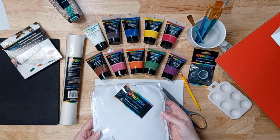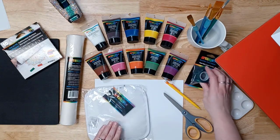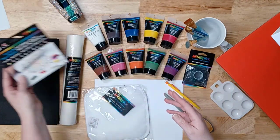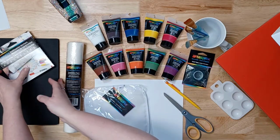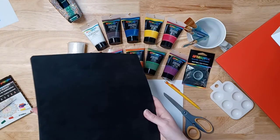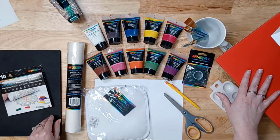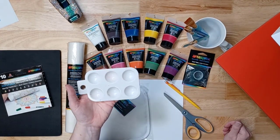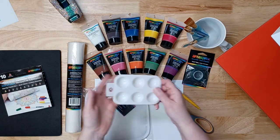In addition to the ArtistPre potholder and the paints, we're going to be using basic ordinary copy paper, a pencil, scissors, the ArtistPre heat tape, some paint brushes, and the ArtistPre sublimation markers. Also very important is the ArtistPre protective paper to protect your heat press surface, the heat pad protective pad, and a heat source that can reach 400 degrees. You'll also need a paint palette — or a paper plate works too.